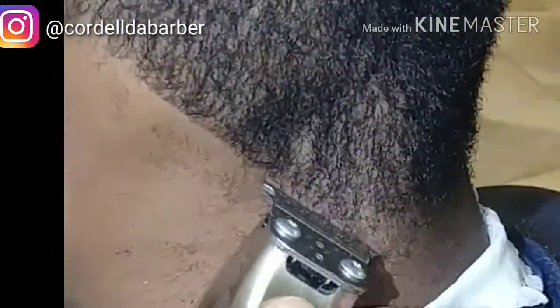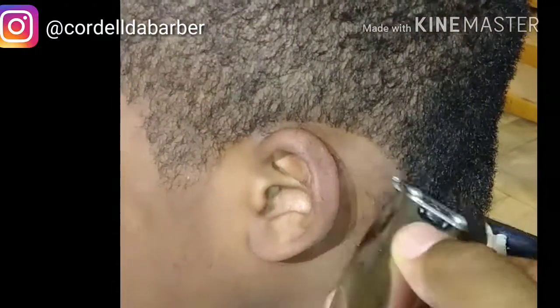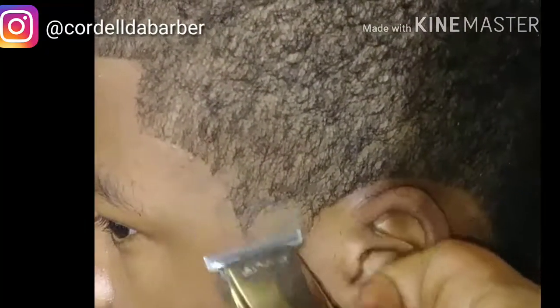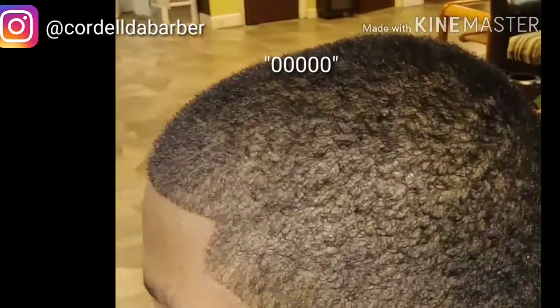Now we're getting the back of the neck — Slimline Pro still. Like I said, I modified them. Going over that ear again. The camera angle is a lot closer — my cameraman had to bounce, so now I'm solo doing it with one hand. Normally I hold one and cut with one, but right now I only got one hand. It's still turning out pretty fine. It's like a little dime, no higher than the top of the ear. I just want to ball it out, turned upside down — not a hard line.